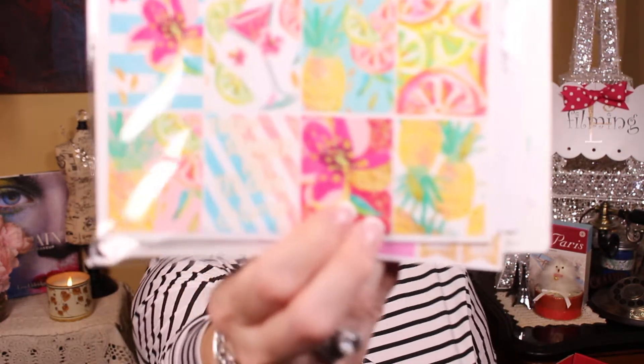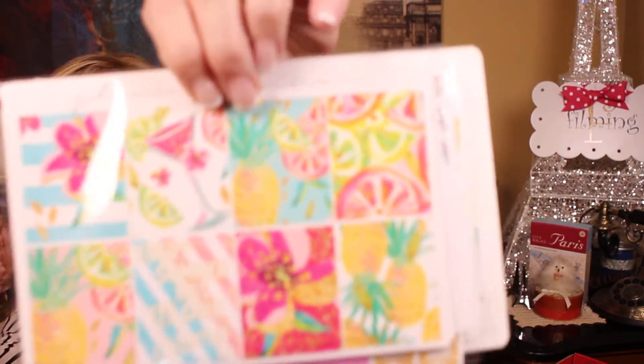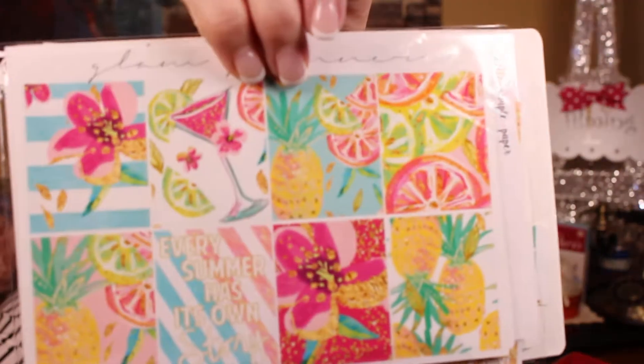That would be great going into summer too. There's also a sunflower one I just got but I don't know where I put it — it might be next. And this one from Glam Planner says 'Every summer has a story of its own.' It has muted pictures of oranges, mangoes, pineapples, hibiscus, and a little cocktail. That one is really pretty too.